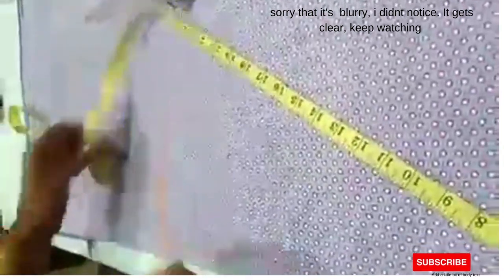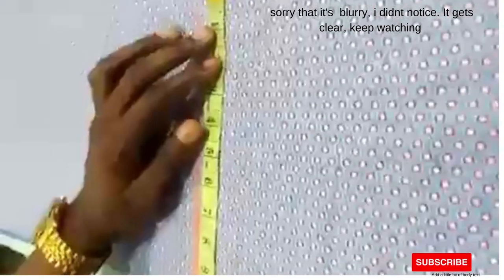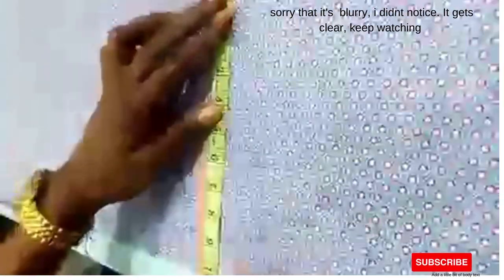Now take note of the waist point. The waist is 38, so you divide 38 by four, giving nine and a half, plus half-inch sewing allowance. Connect these points down to the chest. Our front panel is ready.